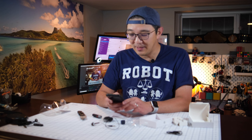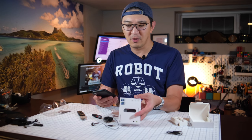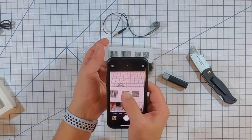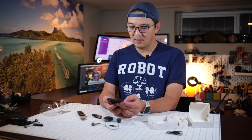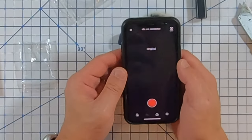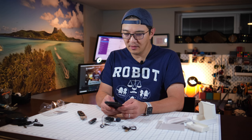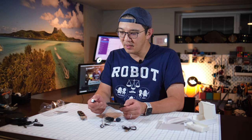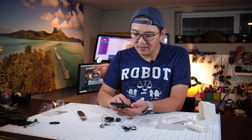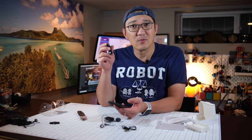It looks like there is an app I need to download. Click the QR code and scan for the iOS app. Let's open up the app. The mic's not connected, so let's turn the sucker on and push the button. After pushing the red button on the side a little bit, I got it connected.